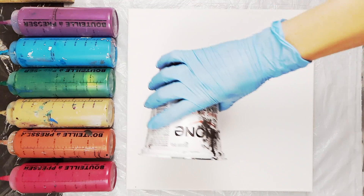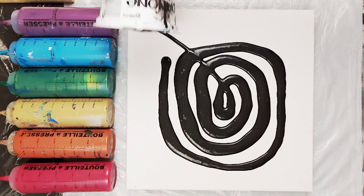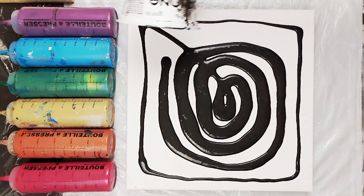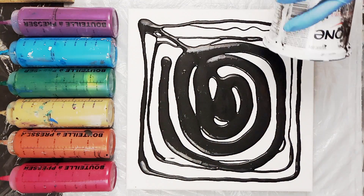Hey guys, thanks for stopping by. Just want to let you know that you can find all the info for paint mixing ratios, paint brands, and colors in the info section. So check that out.